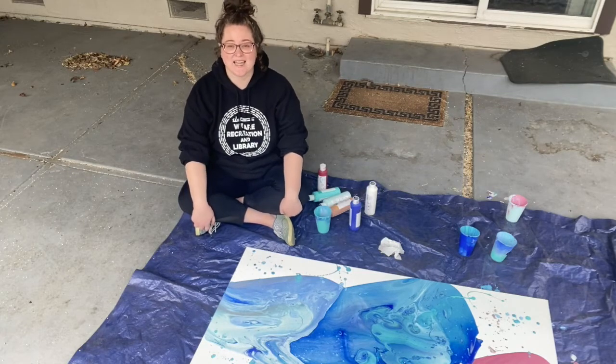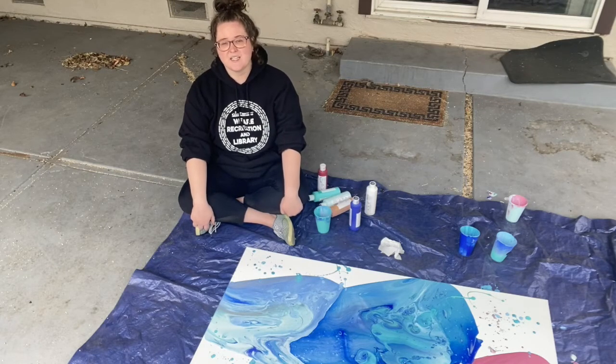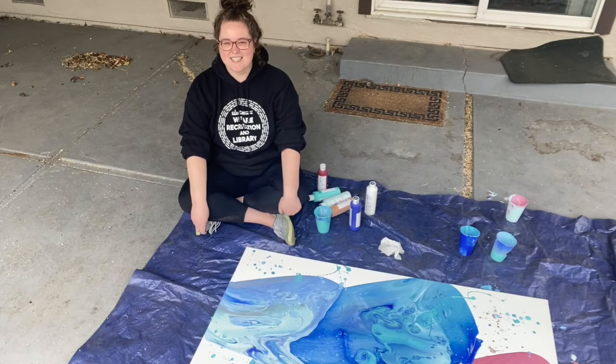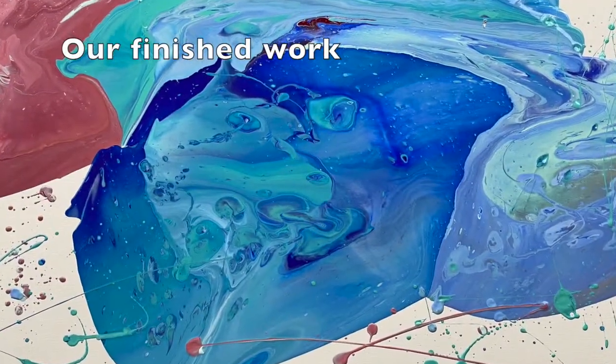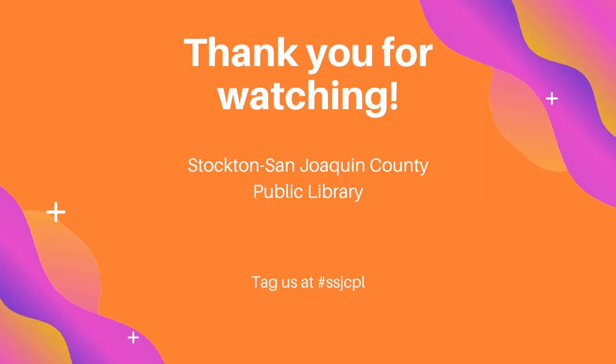If you do decide to make a masterpiece of your own, please share it with us. You can tag us on Facebook at Stockton San Joaquin County Public Library, or on Instagram at hashtag ssjcpl. Thank you so much for your time today and I can't wait to see what you create. Thank you!